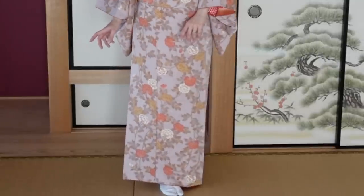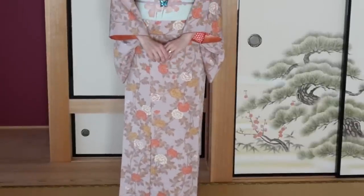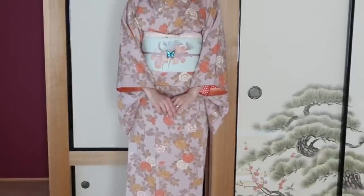We are going to work our way from the bottom and then slowly up, talking about the different parts of the kimono that should be really straight and nice to make the overall look of your kitsuke actually better. And the first issue is actually the hem.